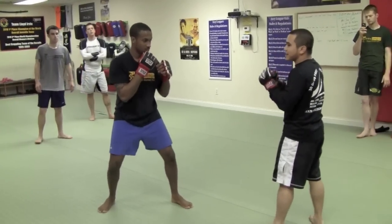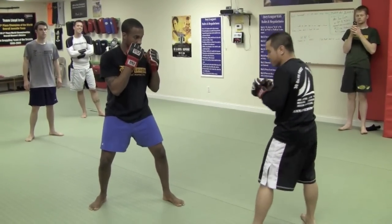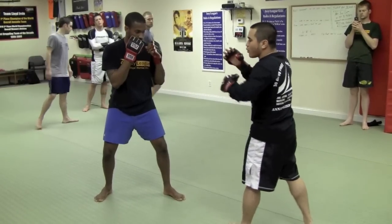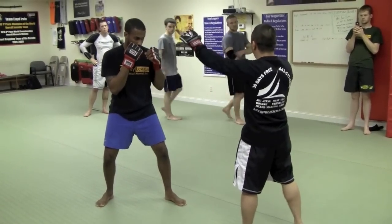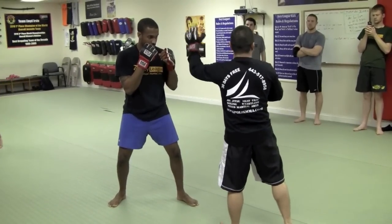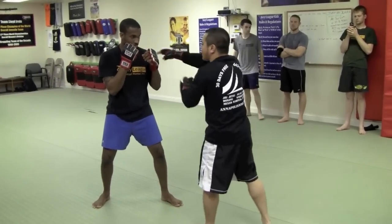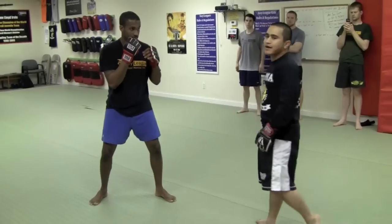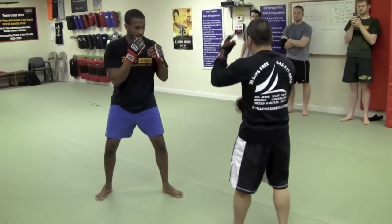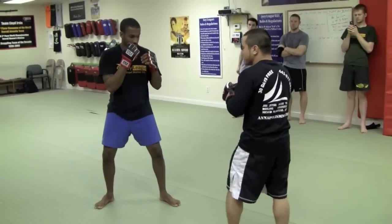The combination is a modified 1163. So with 1163, I'm always wanting to change my levels — go high, go body, go to the legs, go left, go right, come forward. Why? If I just aim constantly at the front of his face, where is he going to block? The front of his face. So he's going to know where it's coming. But if I mix it up, now he has to guess — he doesn't know where it's coming from.